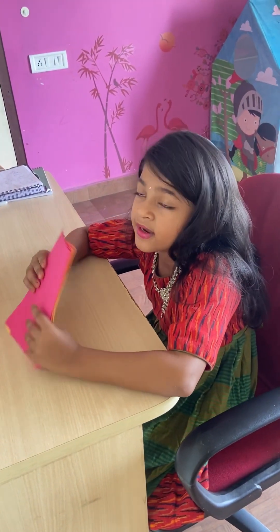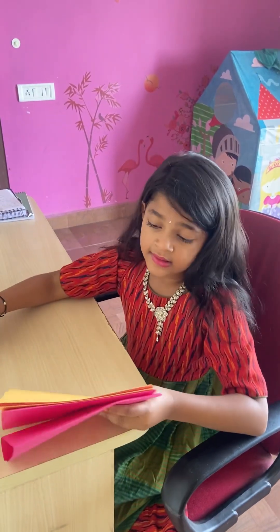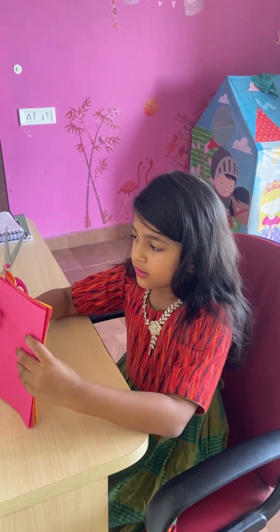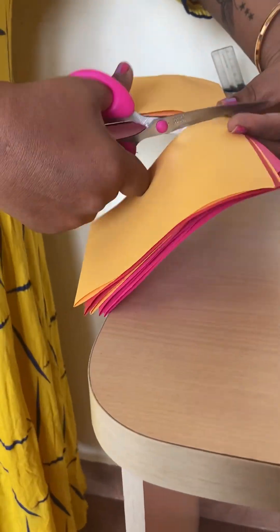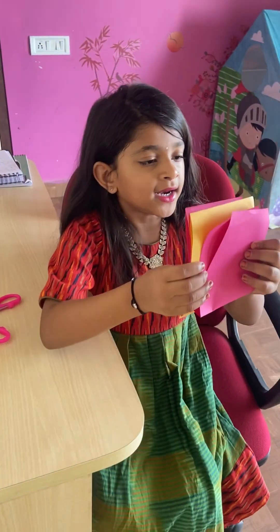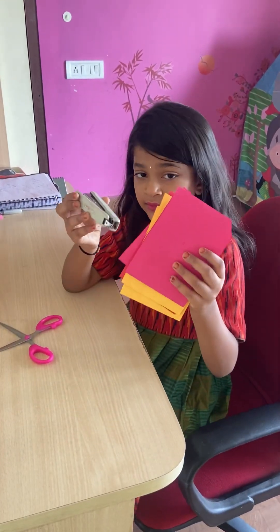I wanted two booklets so I'm dividing it in half. If you want one, you can make it like that. I want two, so I'm using the scissors to cut. I took help from my mother. See, it's looking like a booklet now. I'm going to ask my mommy to staple this one.